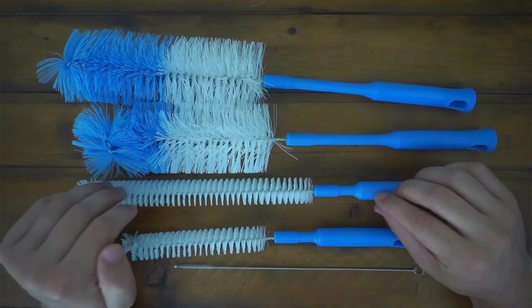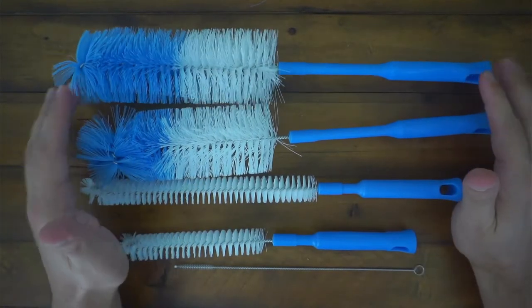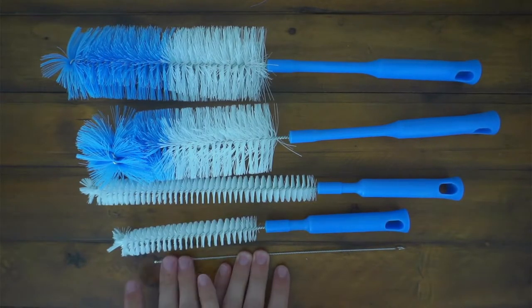So if you're looking for a set that will cover all your bottle bases, this is the one to check out. I like that it has a variety of different sizes and it comes with this little straw one right here, which is great.